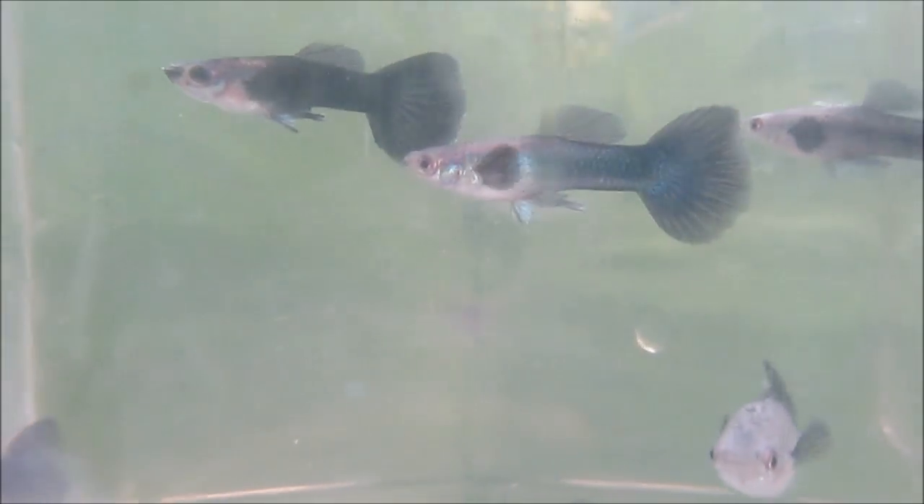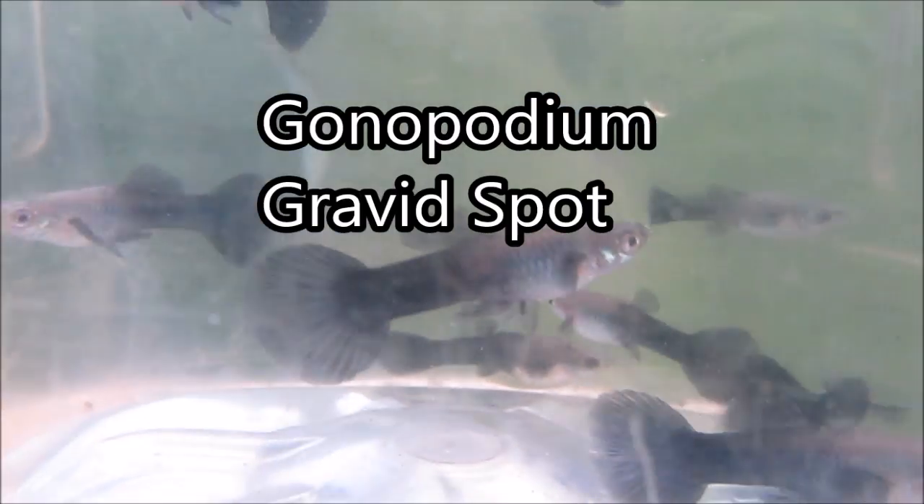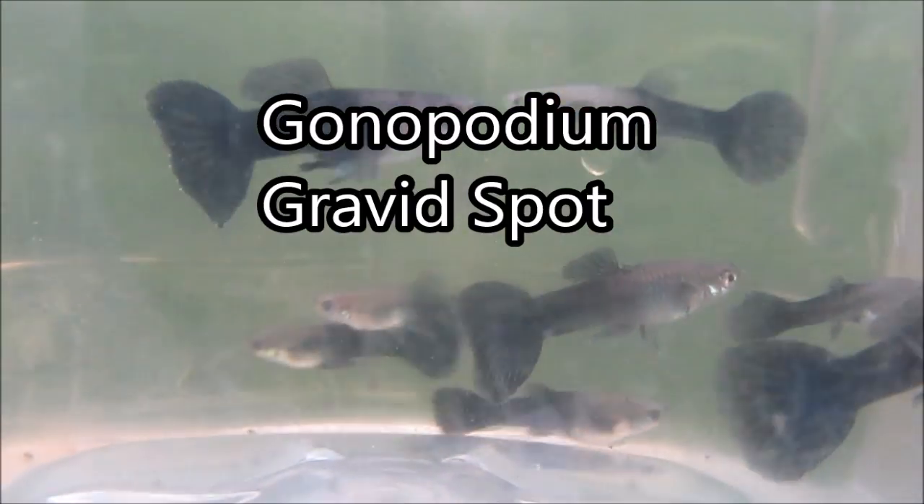Hi everyone! Since both sexes of these guppies are colored alike, I'll use the presence of either a gonapodium or gravid spot and call out some males and females.